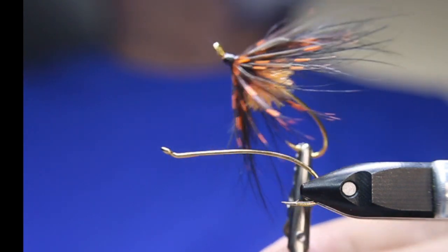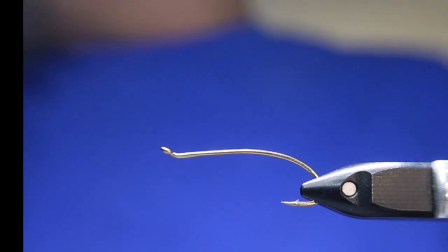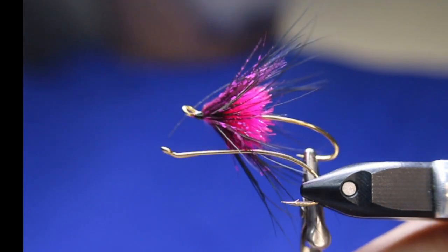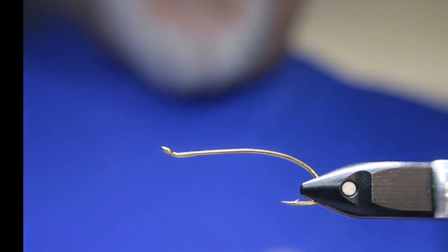Very similar to this one. The gold looks really cool with the orange. I've tied it also in a chartreuse and I've tied it in a pink, but the one we're going to tie today is kind of a black and blue. All righty.